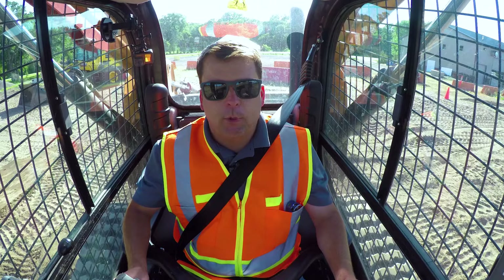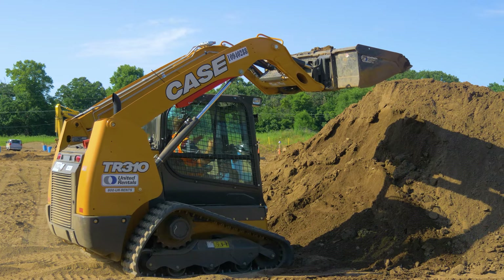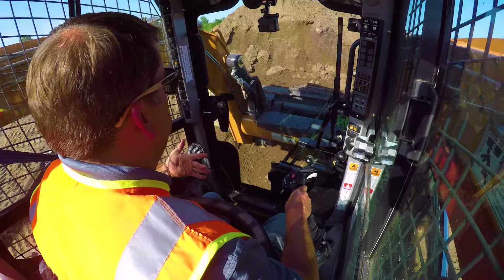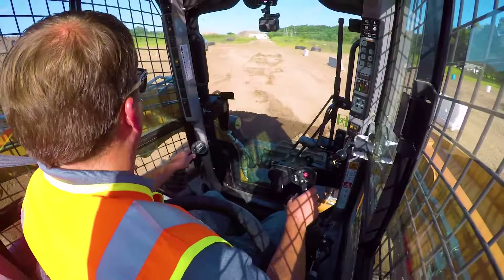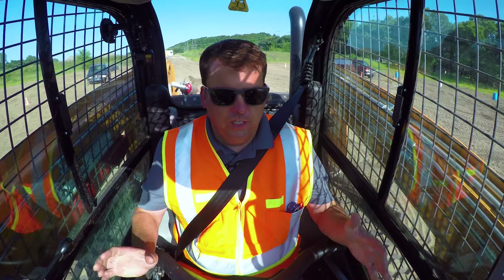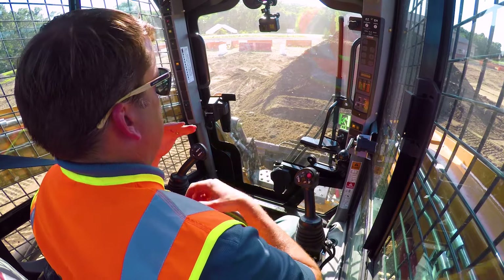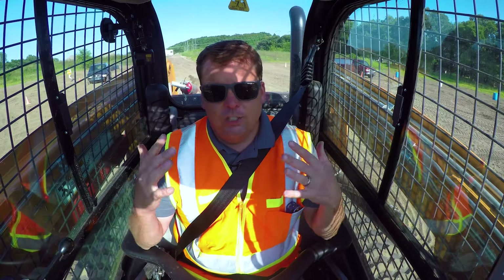The biggest area where new operators get in trouble: anytime you've got the bucket at any kind of height, that's where this machine is the least stable. This is where everyone in a skid steer who's ever tipped one has gotten in trouble - they go too fast and their center of gravity is so high. These machines can be relatively dangerous if you don't respect them. A smaller frame comes at a price - you don't have as big a base to balance yourself. I've got a full bucket here. I want to replicate - well, I'm going to tip over the machine. If you don't experience this in a controlled environment, the first time it catches you. Make sure you're wearing your seatbelt - the protection cage only helps you if it keeps you in the seat.